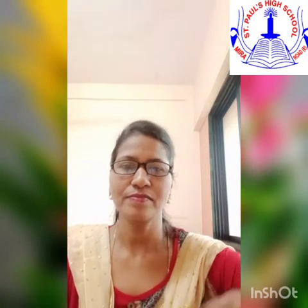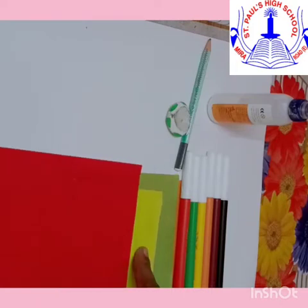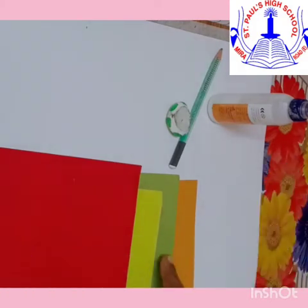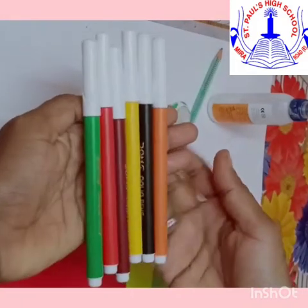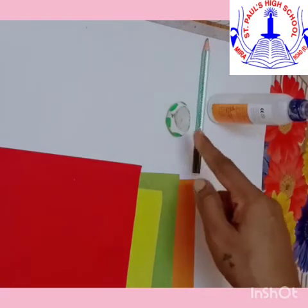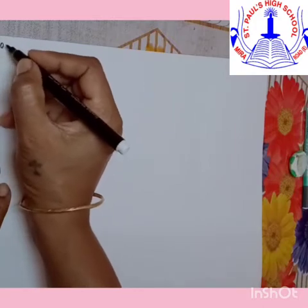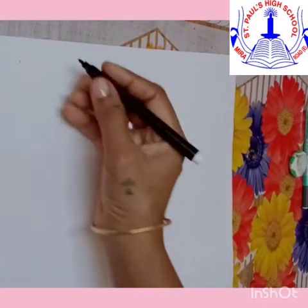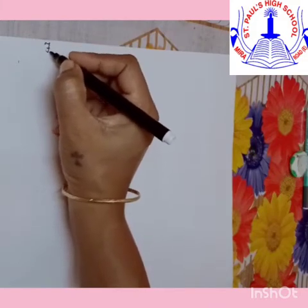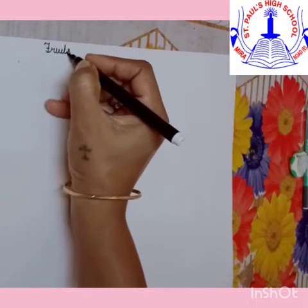Things required are craft papers — red, yellow, light green, and orange — some sketch pens, pencil, eraser, and a drawing paper. Children, we will write the date first and the topic: Fruits Paper Collage.